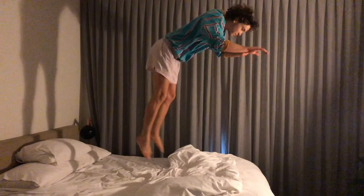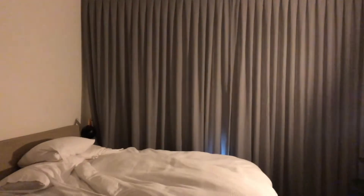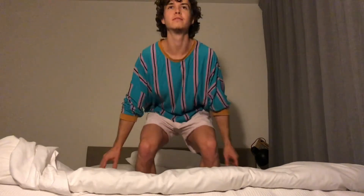Option 1: Leaping Tiger. Step 1, bend knees and jump. Step 2, achieve cat position. Step 3, straighten legs and grab covers. And use the rebound to get back into bed.